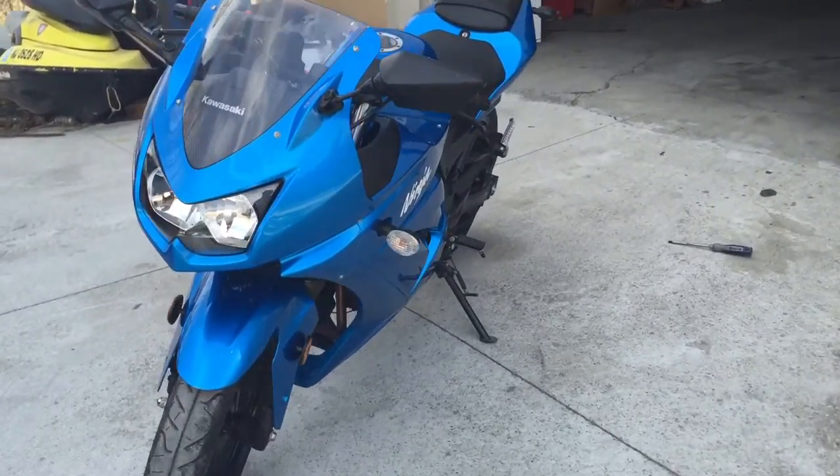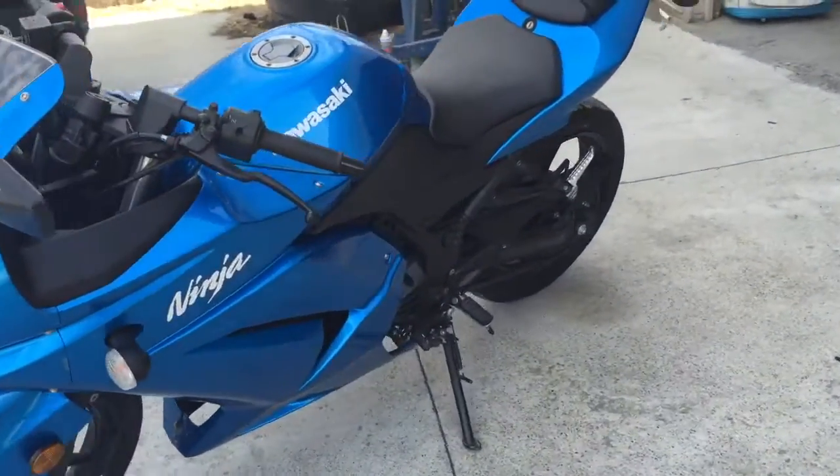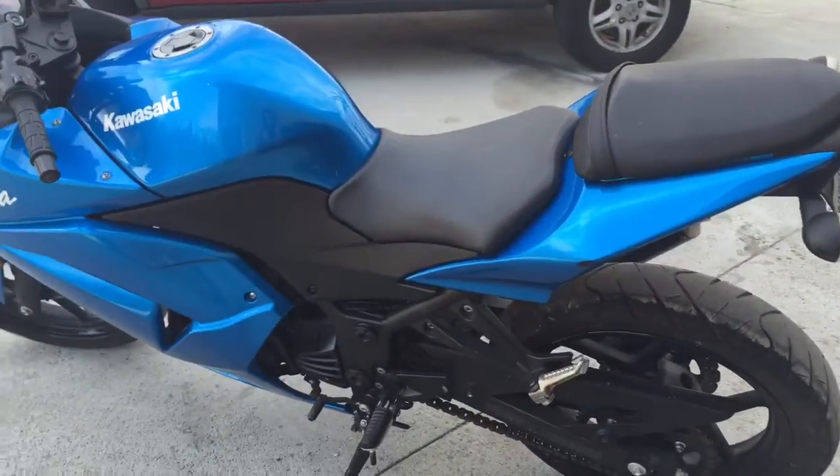Alright guys, today we're going to be doing a seat removal on a 2010 Kawasaki Ninja 250.